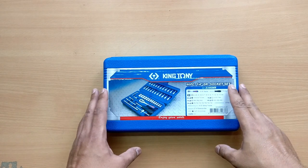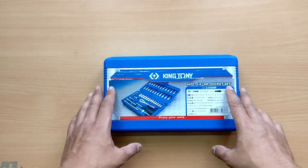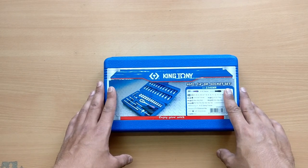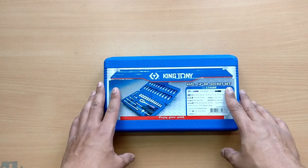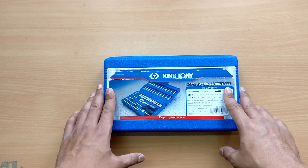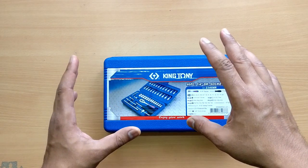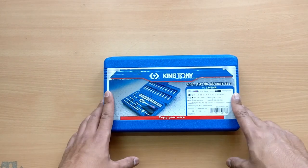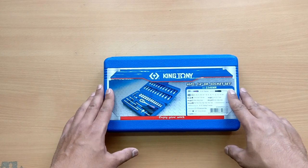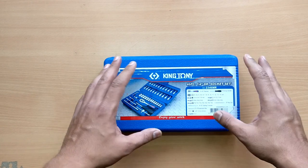Let's quickly talk about the different brands available in India that make socket toolkits. The first one is King Tony, the second is Force, and the third is Tuftool. All three brands are imported from Taiwan. Then there is Stanley and Mega and other brands which are from China.